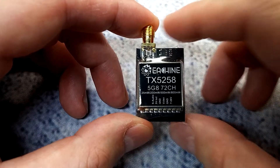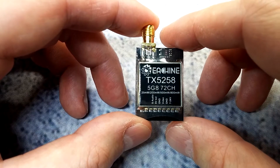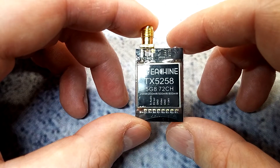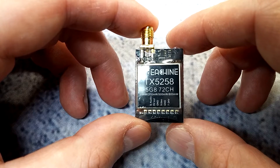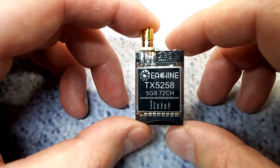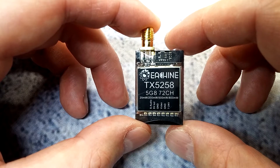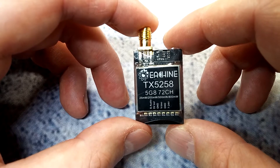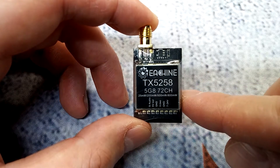It supports NTSC and PAL, and it does have a Smart Audio pin. I'm not quite sure if it's going to be compatible with Betaflight 3.3. I highly doubt that Esheen has paid TBS for the Smart Audio protocol, so this might work up until Betaflight 3.3 — we'll just have to see.